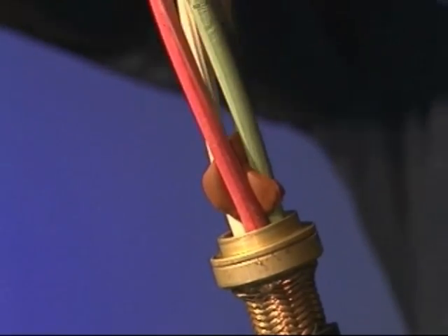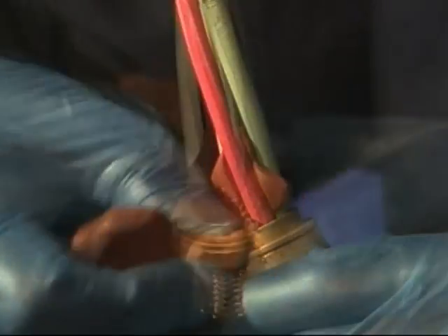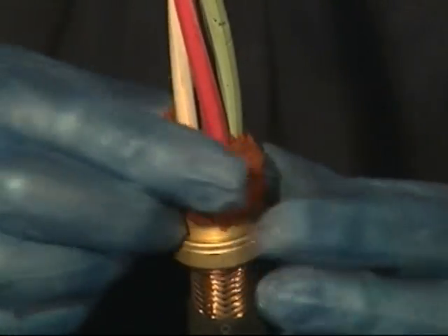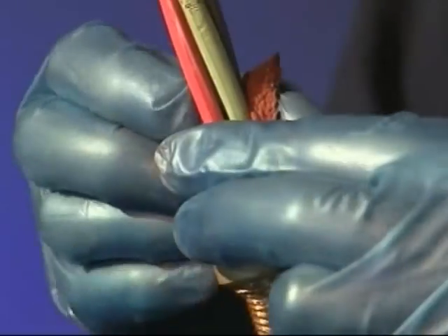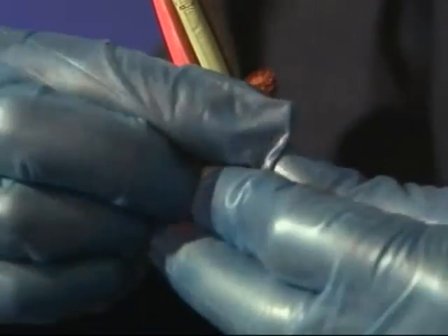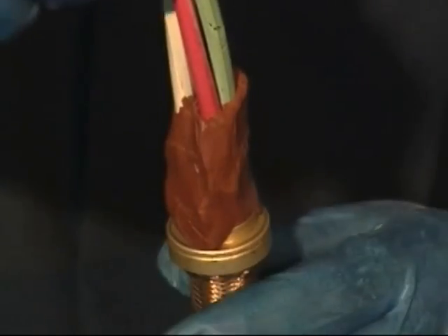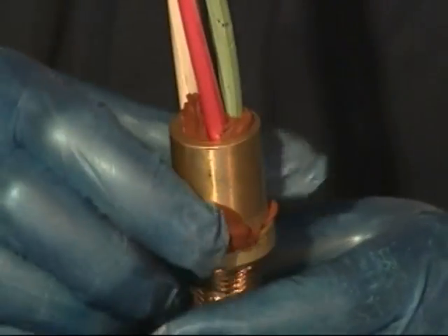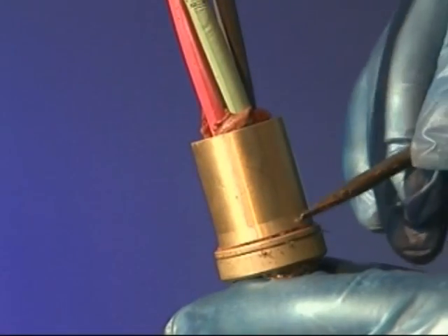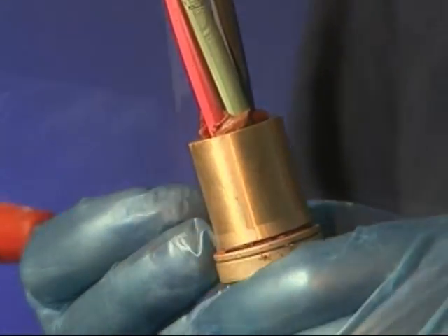Close the conductors together and bind the ends with tape. Apply compound around and in between the cable conductors, extending to no more than 35mm up the cable. Ensure all voids and gaps are filled. Pass the brass compound pot over the conductors and push down until it engages onto the spigot of the armour clamp. Remove all surplus compound from the top of the pot and the joint faces.